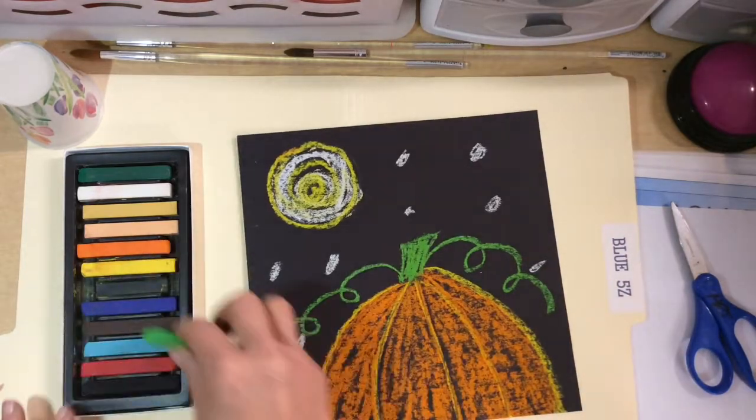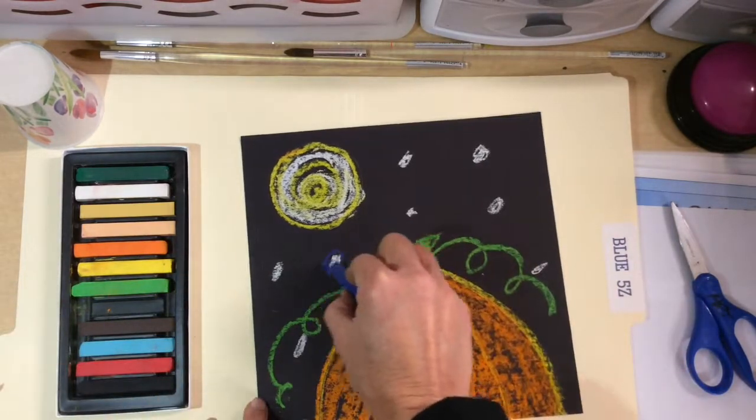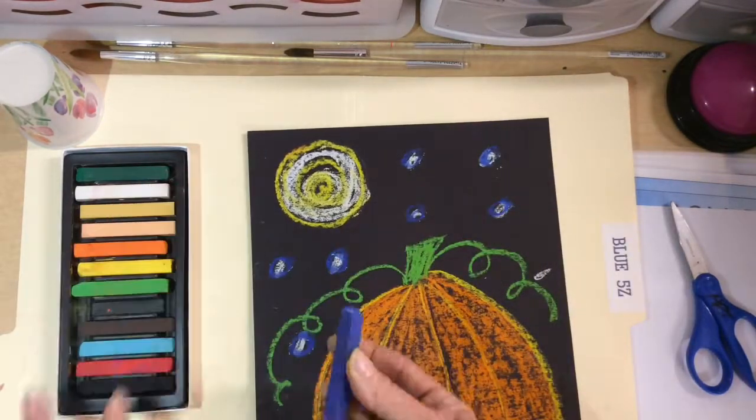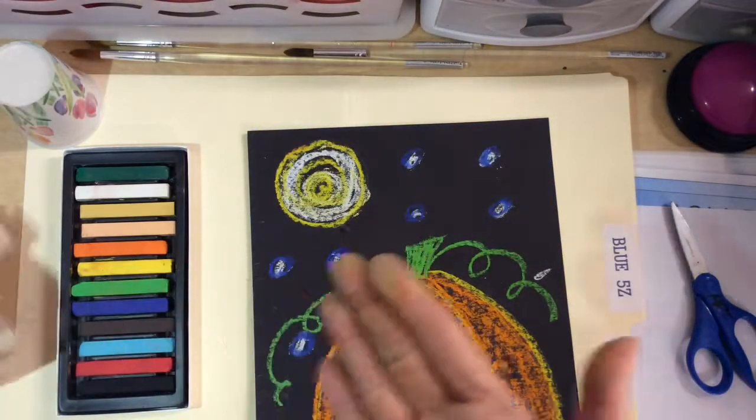You can choose what you want to make yourself. Now add the vine of the pumpkin — you decide if you want to put that on there. You can also add a little bit of color around the stars if you want and add some extra color.